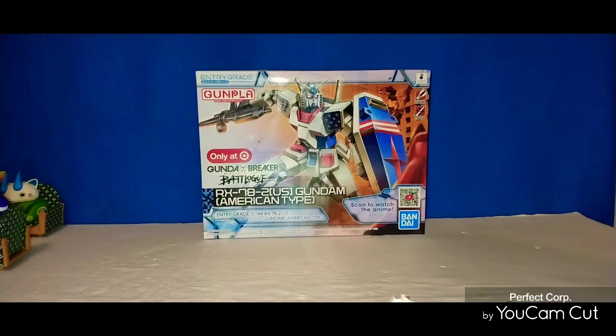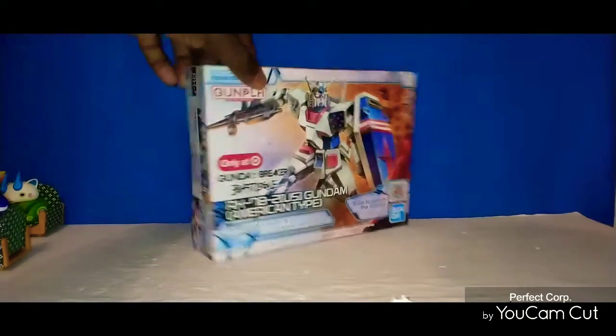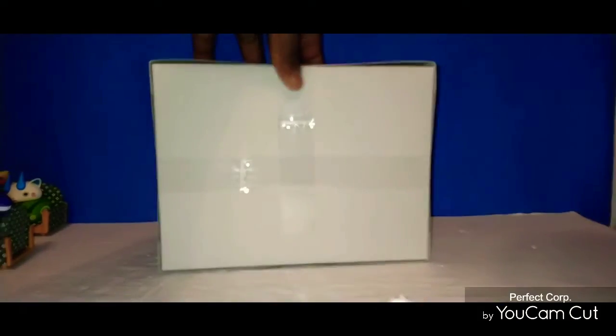Stay tuned to see my build of my Gundam model kit from Target. Here's the front of the box, the side of the box, the other side of the box, and nothing on the back.